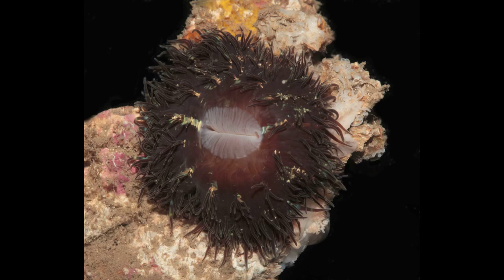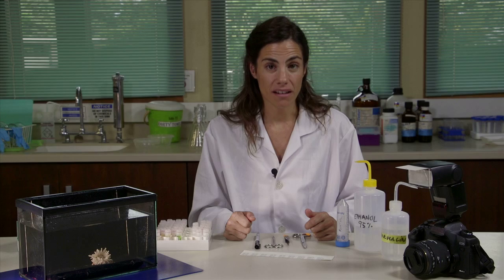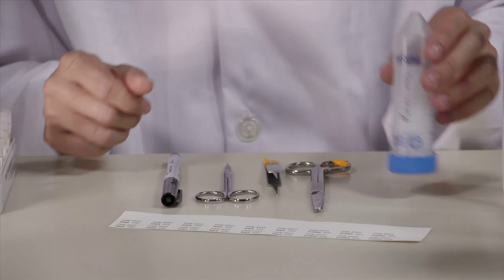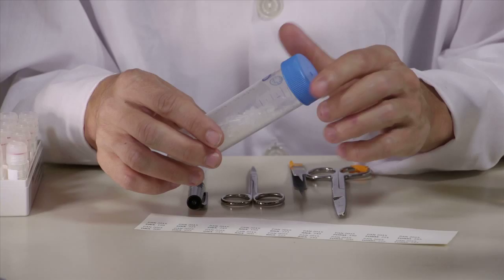Once you have recorded and photographed the anemone, you should relax it. To relax sea anemones, they should be in a small aquarium or other container and air should be provided. A very easy way to relax sea anemones is using menthol crystals, although magnesium chloride can also be used.